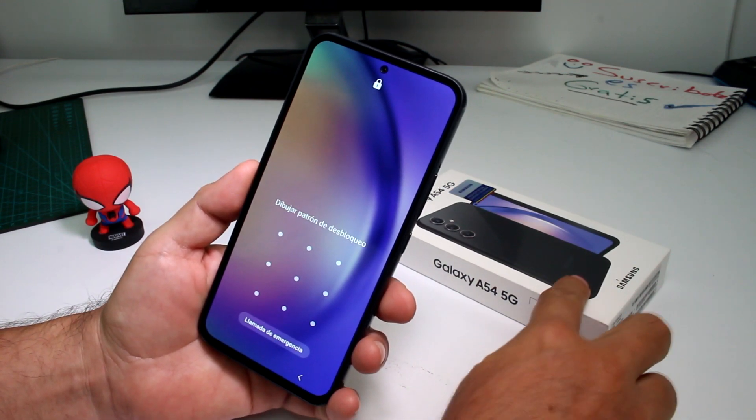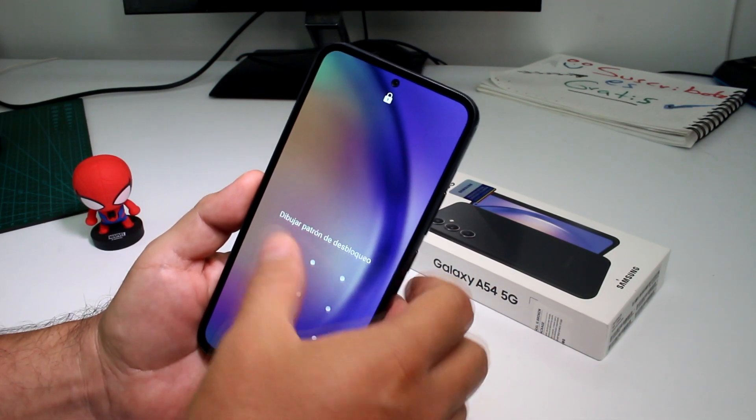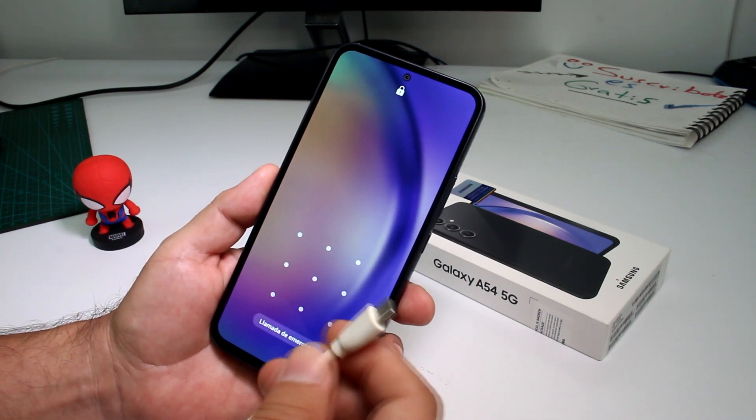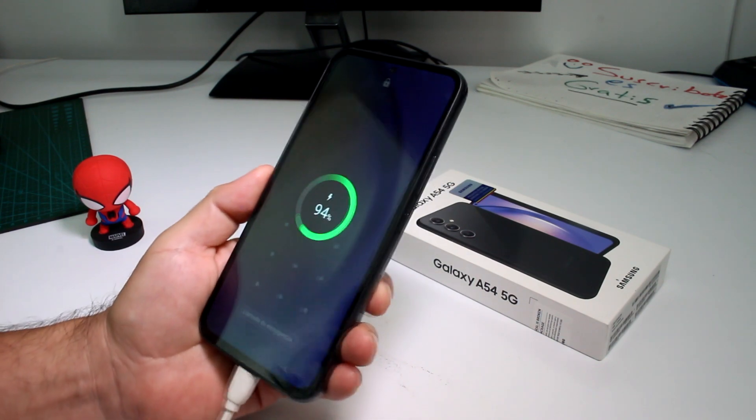If you want to do a hard reset with your Galaxy A54, it's very easy. The first thing you want to do is connect your data cable to a computer — if you don't connect the data cable, it's not going to work.